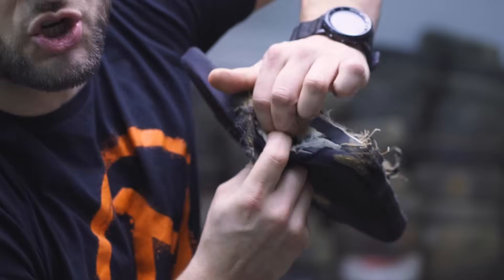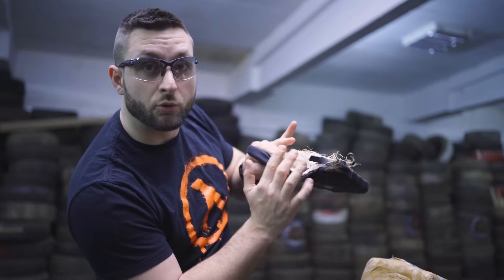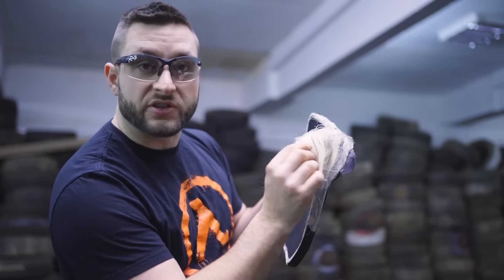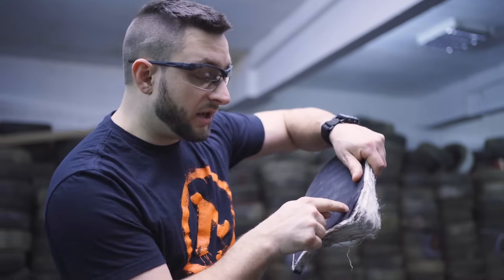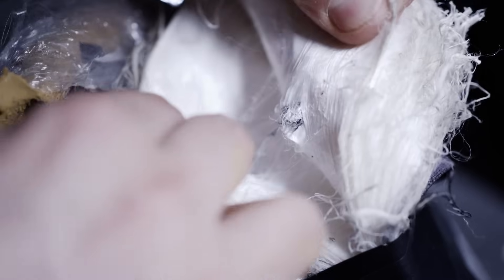When the bullet strikes the plate, it starts to deform and delaminate all of those layers. This process of delamination consumes a lot of energy, and while doing this it also mushrooms out the bullet. With enough layers it will stop it. So this is why I'm so interested to see what will happen to this plate — it's already delaminated, all the layers can move independently. I'll fire a 5.56 round and see if it stops it easily.